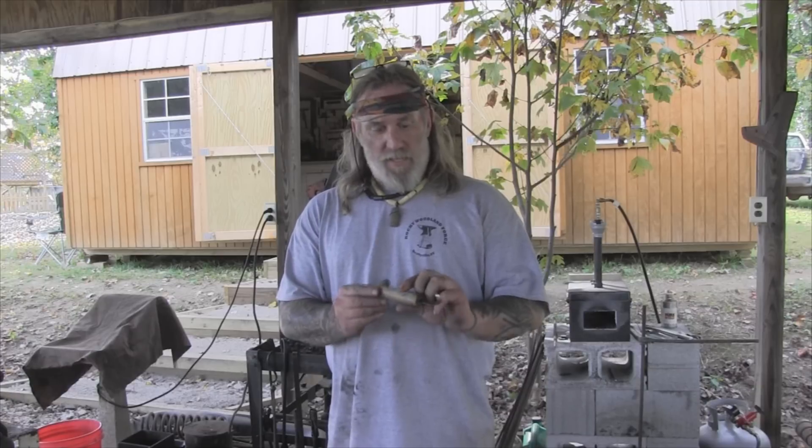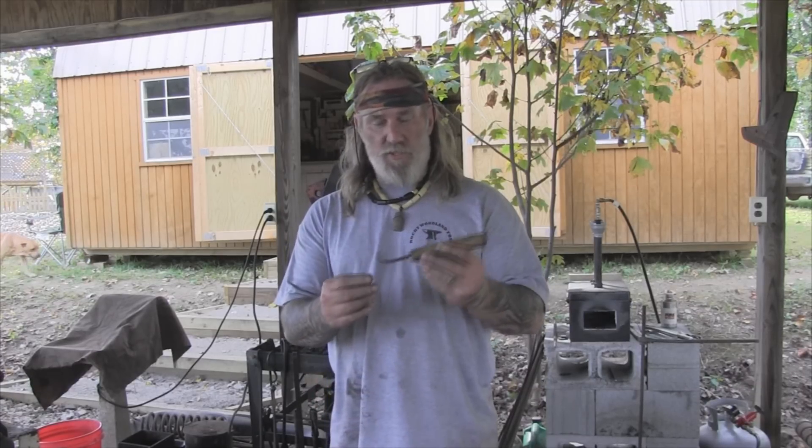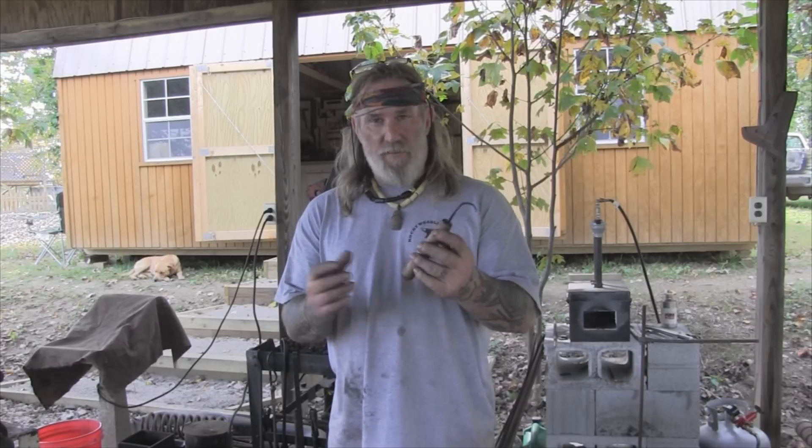Afternoon guys, I'm Dave Canterbury with the Pathfinder School. What I thought we'd do today is take some time to make a hook knife. We're going to make this hook knife, which is used for carving boons and spoles or concavities basically in wood for wood carving projects and green woodworking. I thought we'd go ahead and forge one of these tools today. I've never made one before like this, so I thought I'd go ahead and try my hand at it today.